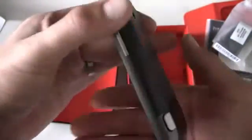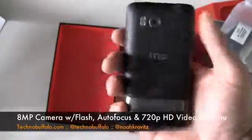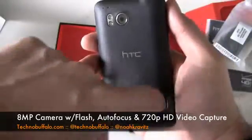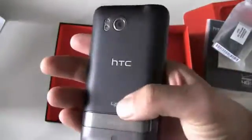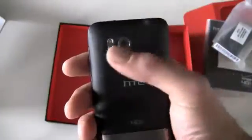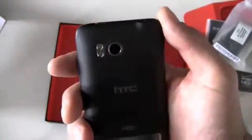On the back, you've got a kickstand with the Google branding on it — kind of like the EVO. And then the 4G branding, of course. Up top there's an 8-megapixel camera with dual LED flash, autofocus, and 720p HD video capture.